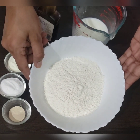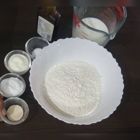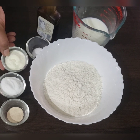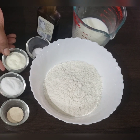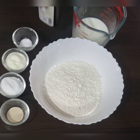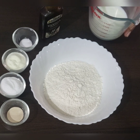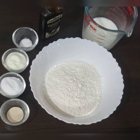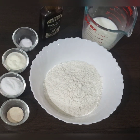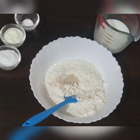Now let's come to the rest of the ingredients. We have all-purpose flour, instant dry yeast, powdered sugar, milk powder, salt, vanilla extract, a milk and water mixture, and butter. You can go to the description box for the details and measurements of the ingredients.